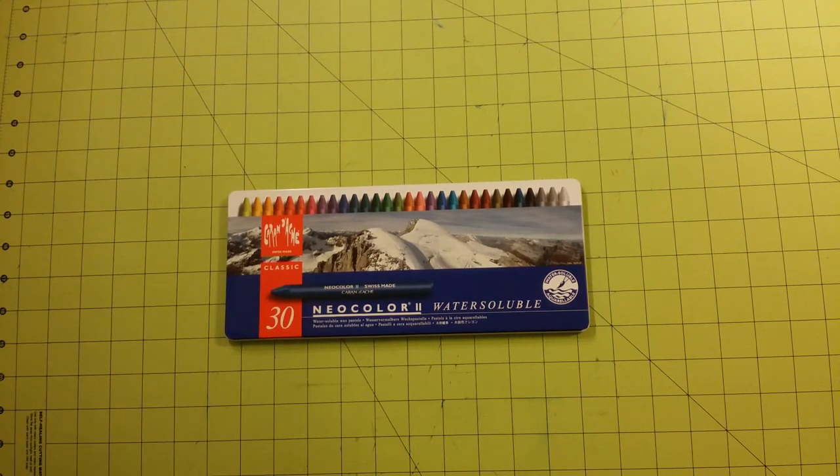Hello, this is Sarah again, and this is a review for the Caran d'Ache Neo Color 2 Water Soluble Wax Pastels. This is the 30-piece set.